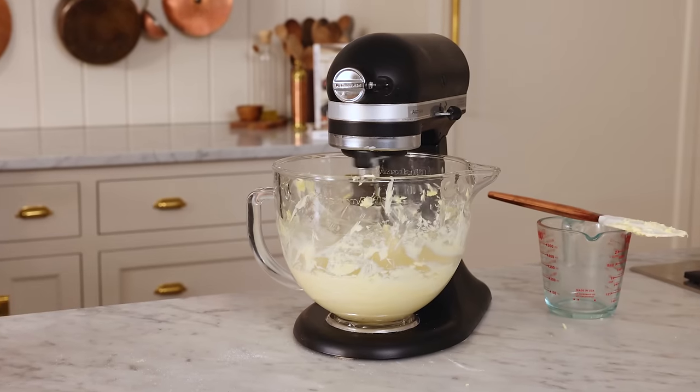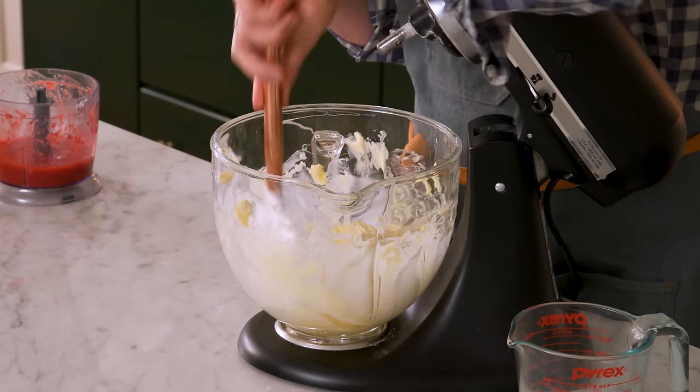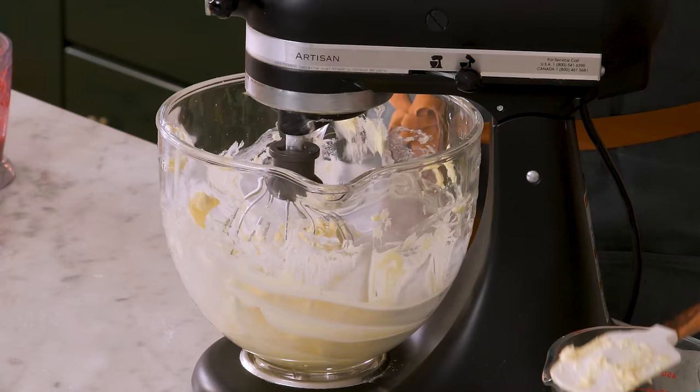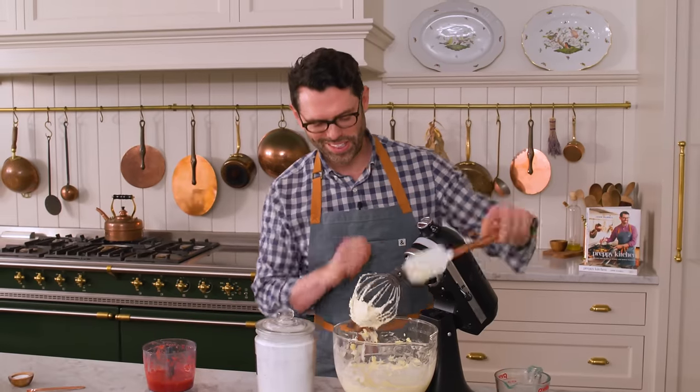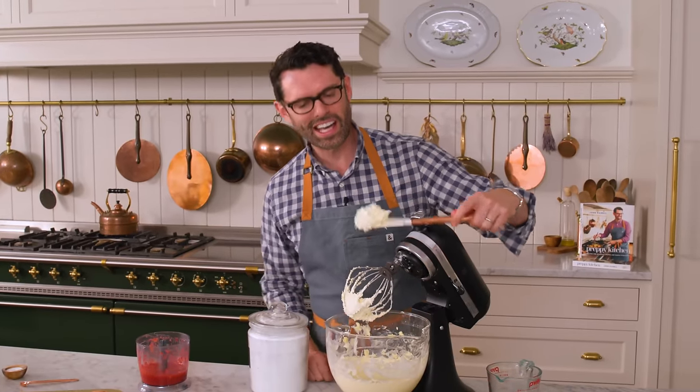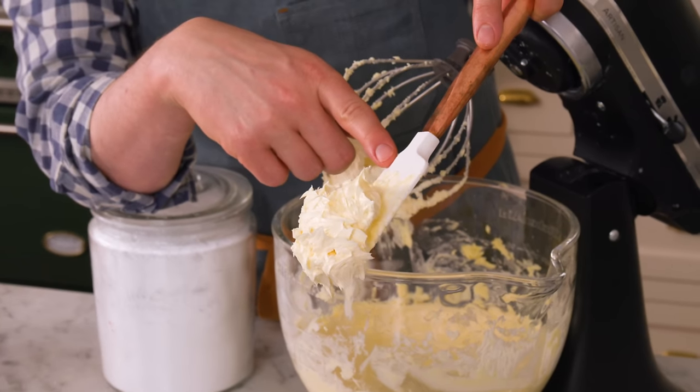When you're making an American buttercream like this, it's so important to whip the butter and really cream it up. Scrape that bowl down, and we're gonna go back to mixing. Well, well, well — look at this. Full of air, light and creamy. That's gorgeous.